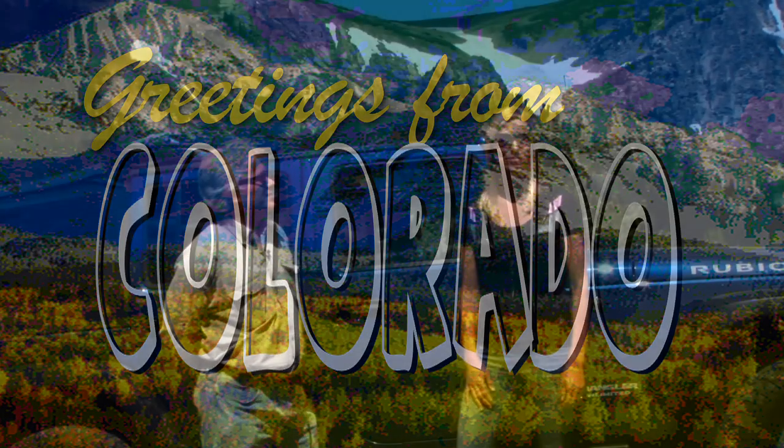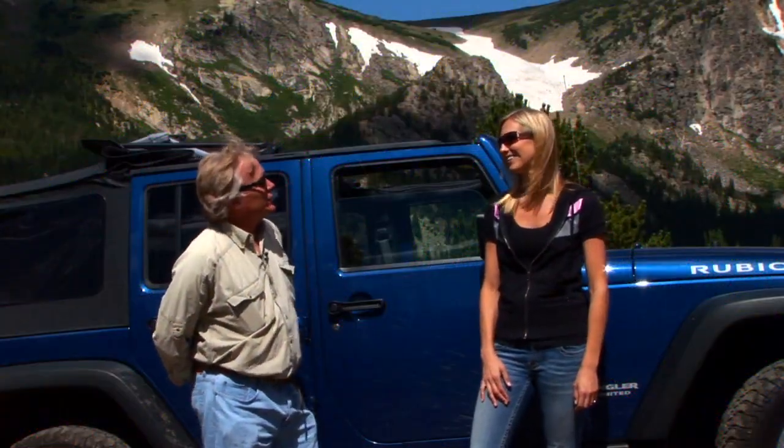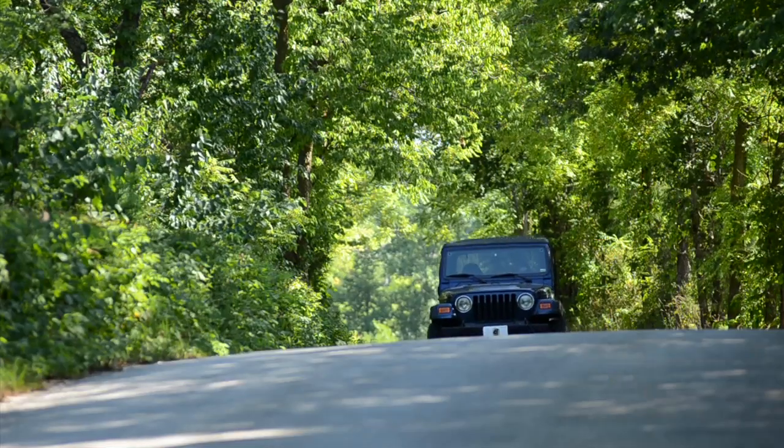Thanks for joining us on our Best Top Tour across the United States. It's not a bad job when you can travel all over the country and show people Jeep tops — and the best part was we got to meet a lot of our customers. We've also got a more detailed video on every single one of these tops. You can go to besttop.com to watch those, or stop by a local Best Top authorized dealer and installer near you.